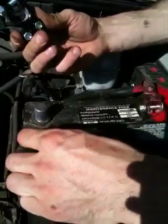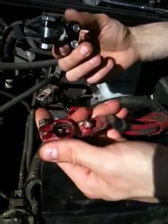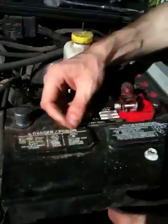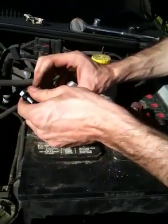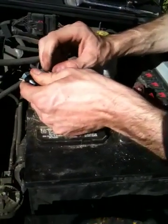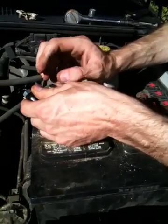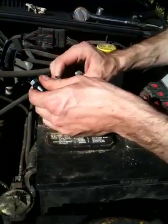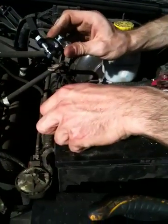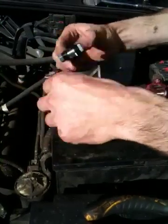Always disconnect the positive and the negative when you're working on something electrical. Computers on new cars now don't really like it, and fuses don't like it either. Basically, it's a good idea to disconnect both the positive and negative if you're working on either one — just disconnect the battery completely. I'll show you how I put it all together in just a minute.